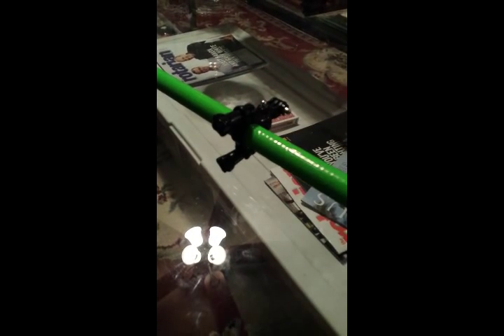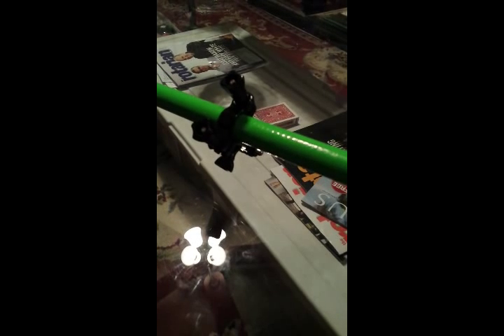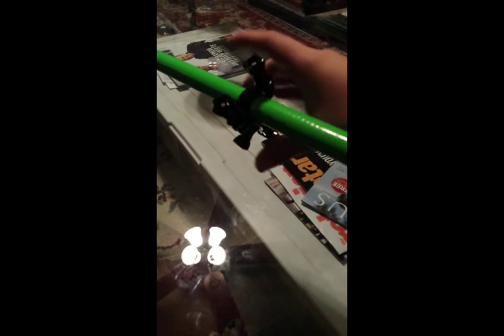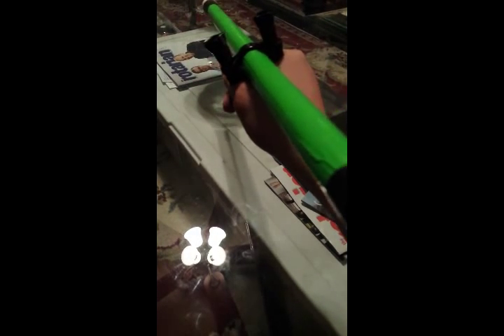I also made some modifications to the blow gun. I added a GoPro mount — it's actually a bike mount that you attach to the handlebar of a bike. It makes a surprisingly good handle and it also works as a sight. You just line up these two little pillars, sight your target, and blow. Really cool feature I discovered.